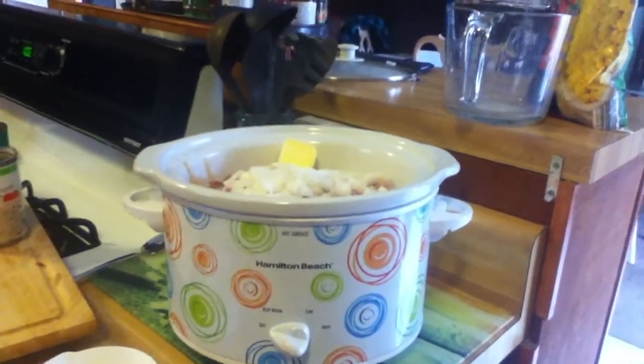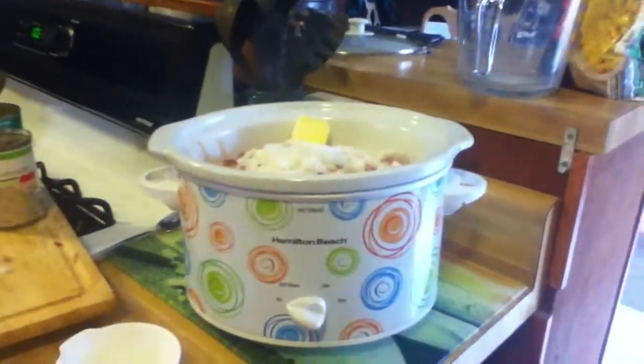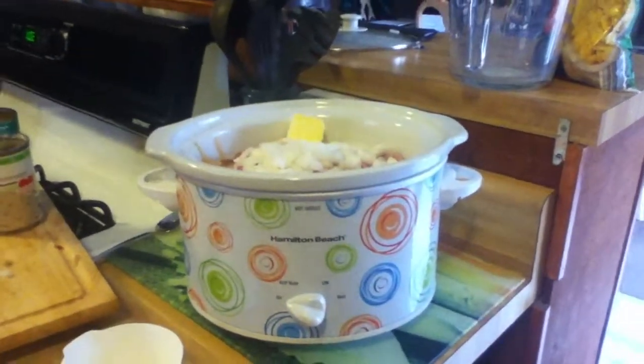This is going to go on low for six hours once I stir it all up, and then theoretically I'm gonna have slow-cooked corn chowder. I'll let Joel make the decision on whether or not it's any good when he gets home in about six hours.